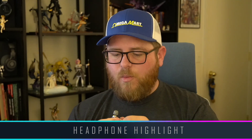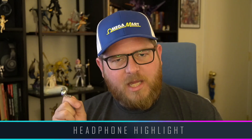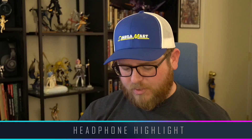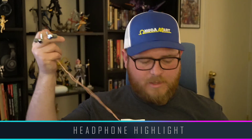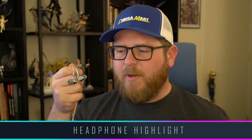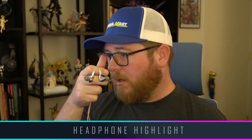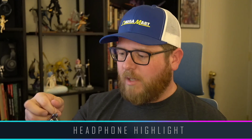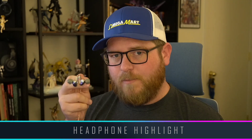So, the P1s. The P in P1 stands for planar — and that's what's particularly interesting about these. These are planar magnetic IEMs. That's becoming a bit more common lately, but at the time when these came out, that was fairly uncommon. So they're still pretty unique in that regard — planar magnetic IEMs.